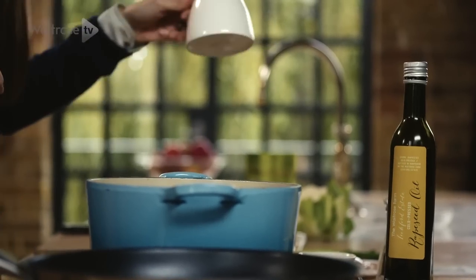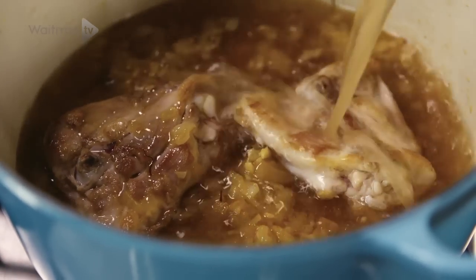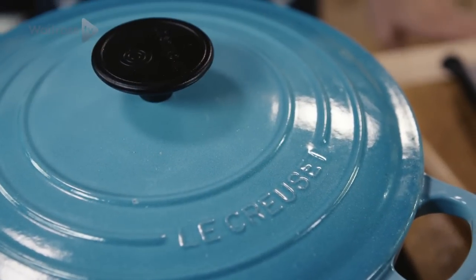Now that's looking lovely, we're going to add the stock and then just pop the lid on and we're going to let that cook slowly for about 20 minutes.